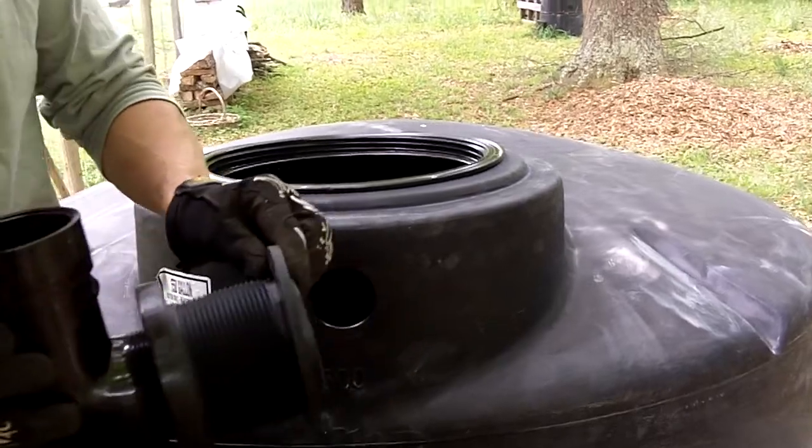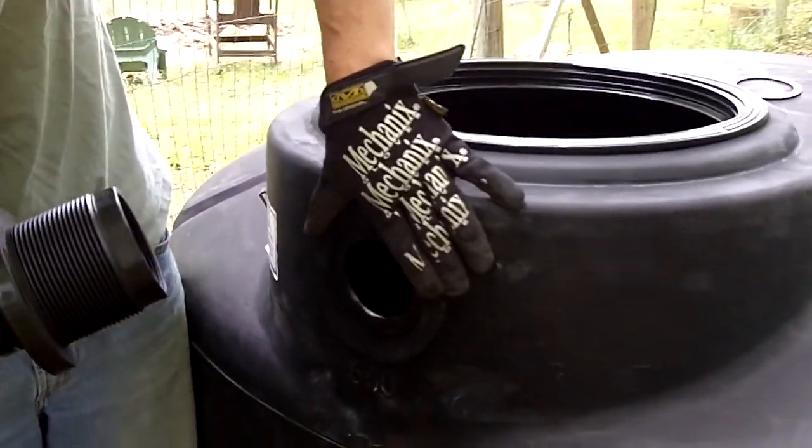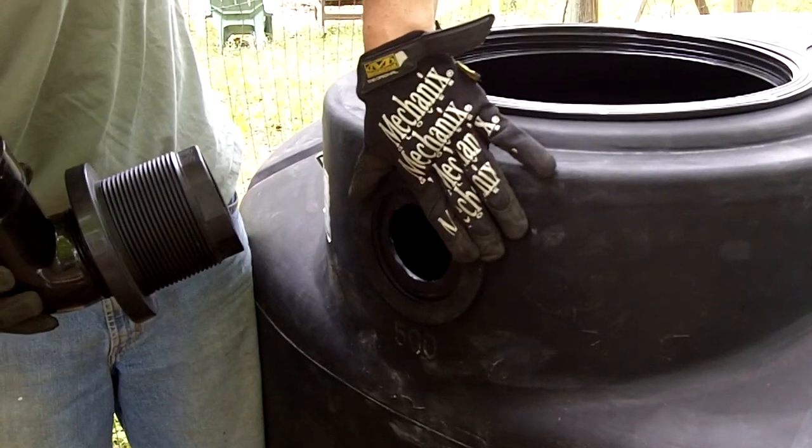So this has to go in here. We use the gasket off the unit, put it over the existing, and now we're going to cut this out.